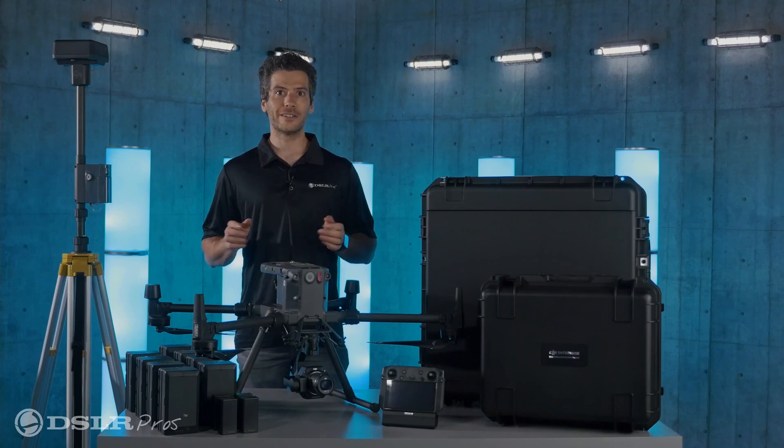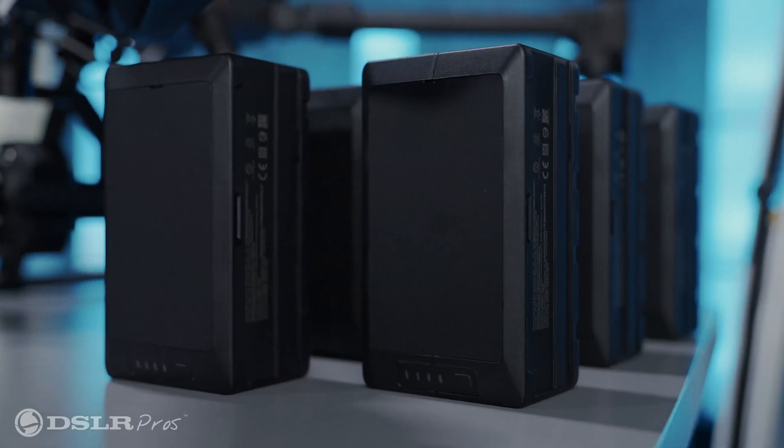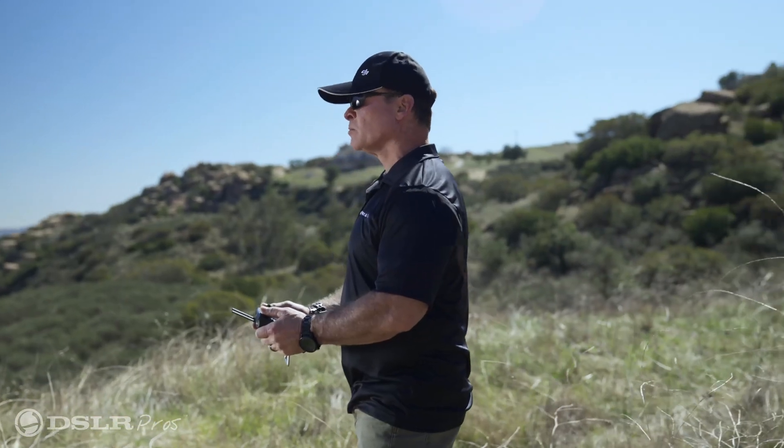For all this technology you're going to need some battery power to keep you in the air. The package includes eight batteries for the M300 and four batteries for the smart controllers, which is good for nearly four hours of flight time without recharging.